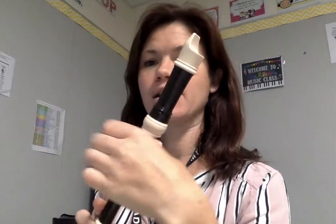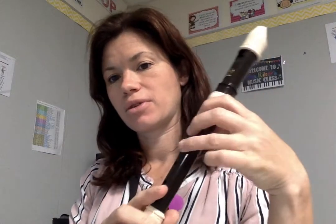This new song just uses G. So thumb, left hand — don't forget. Thumb, one, two, three — three fingers. G and E, only those two notes the whole time.